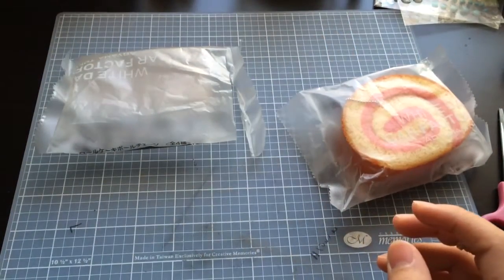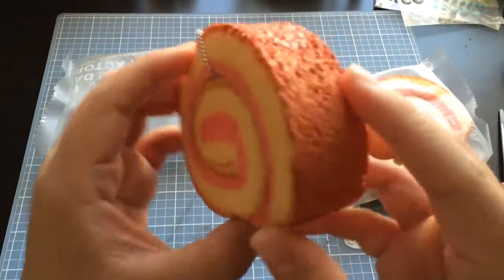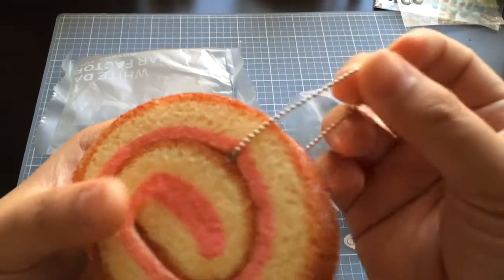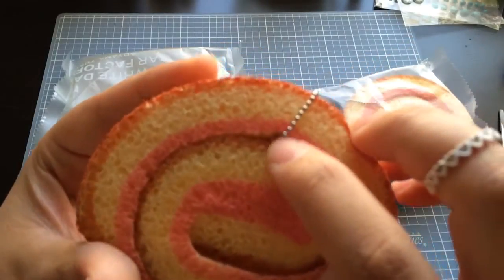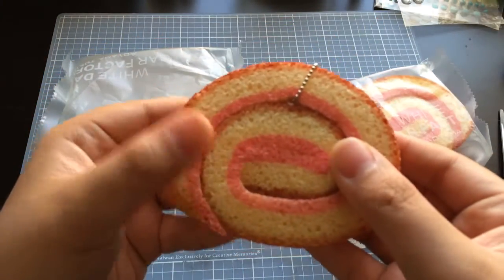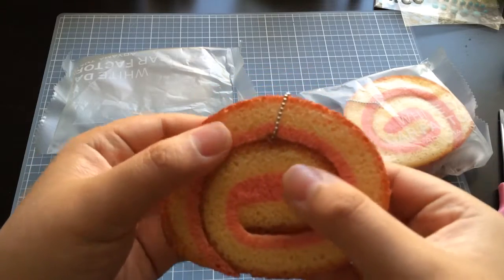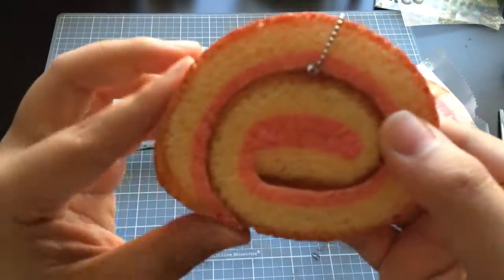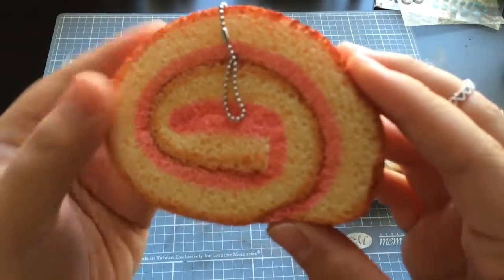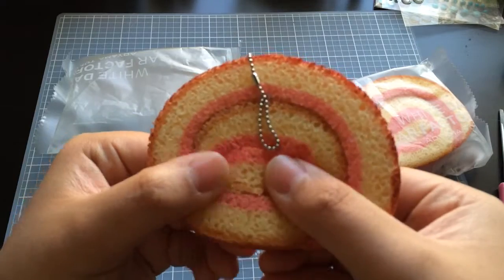Let me smell it — it smells like coconut, sweet like coconut. As you can see it's a pretty good size, about the size of my palm. It's got this ball chain here; there's a little tube inside and that's where the ball chain runs through. The actual inside portion of the cake is quite soft, and this outer brown crust is a little bit more textured and less soft.